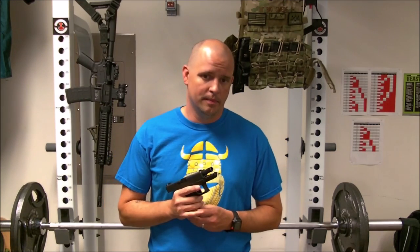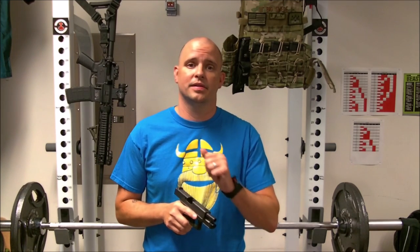Alright guys, so another hot button topic here. How do you chamber a round when you reload? Two schools of thought on this: one, use your slide stop lever, and two, you manually rack the slide and then get back in the fight. Both work, both have their pros and cons. I'm of the manually racking the slide school of thought, and I'll get into that in a minute.